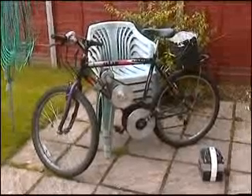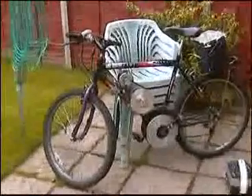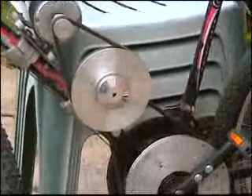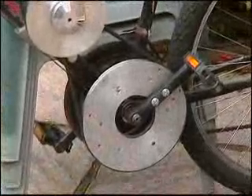Here we have my homemade electric bike. I'll zoom in to see how it operates — a 250 watt DC motor which is attached to the first set of gears and steps it down again to the pedals. The motor itself turns around about 5,000 RPM.